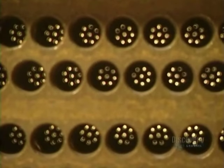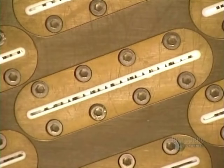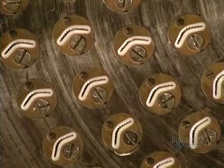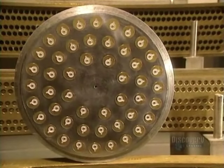Here's a spaghetti mold. And a mold for Mafalda, very narrow lasagna. Here are molds used to make lined shells, and stars for soups, as well as Cresta di Gallo.